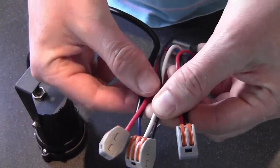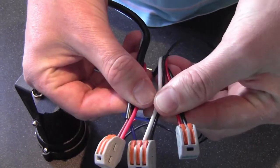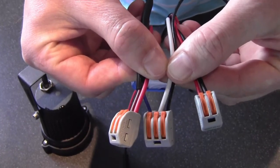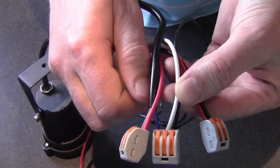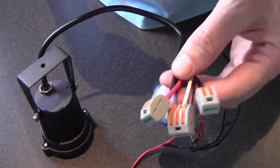And hopefully it's all good. I know it's all good because prior to this video, I connected it to the controller on my solar panel and it all worked. I put my hand over the photocell and the light came on. All good. Thanks for that.